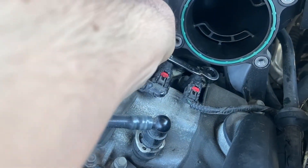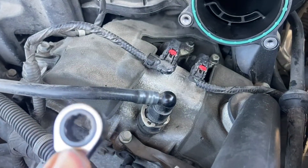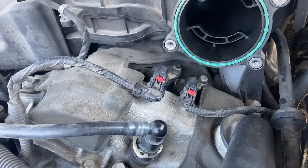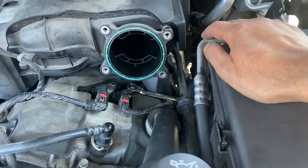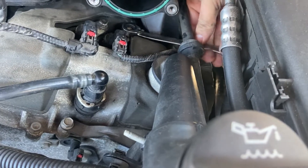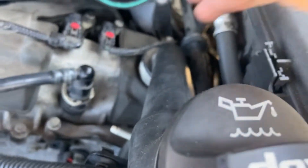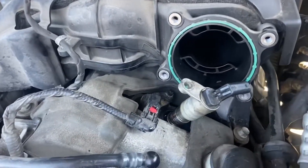I'm going to use my 10mm ratcheting wrench on that bolt and just take it right off — should be easy. Unclip this, pull it out, replace the gasket and the sensor. My solution for getting the bolt loose was to slide the ratcheting wrench underneath this line right here, as far back as possible, and then boom — it came right loose. The rest is finger-tight, so I'll just use my hands to pull it right out.